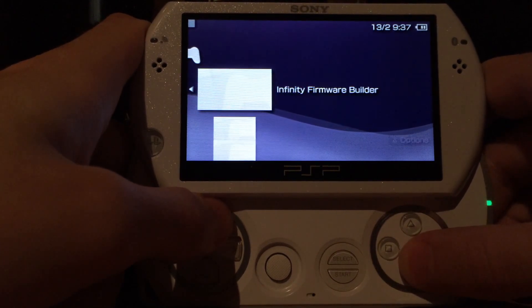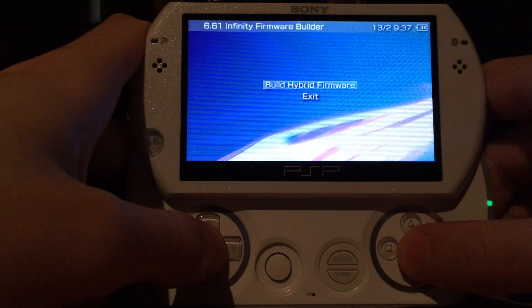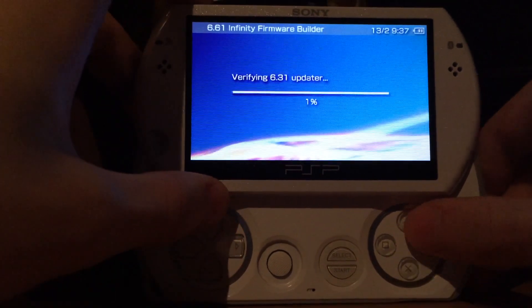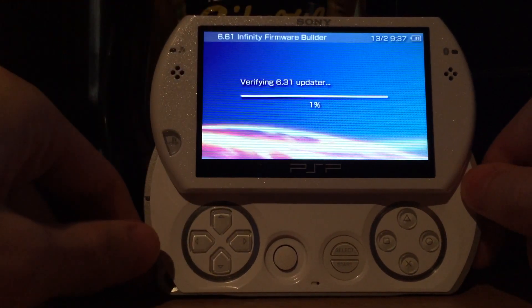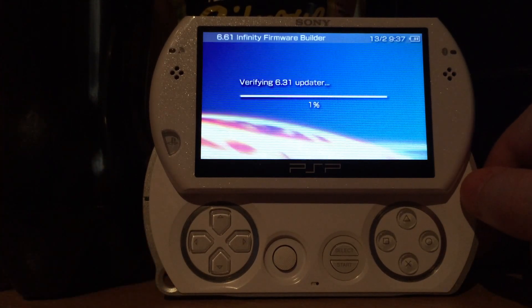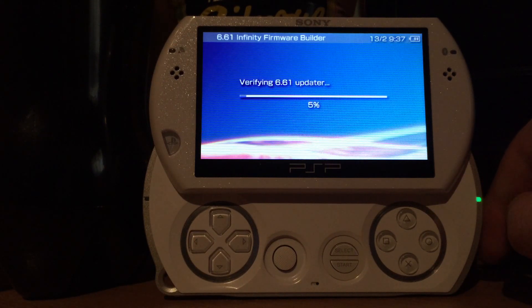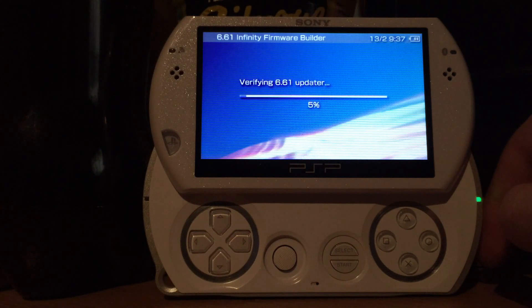First we have to build the firmware, because we want to install it but first we have to build a necessary file. The first thing we do is we build a hybrid firmware. The PSP is verifying the two updater files we put into the build folder, and after it verified the 6.31 and 6.61 updater files it's going to create a merged file called data.mfc.